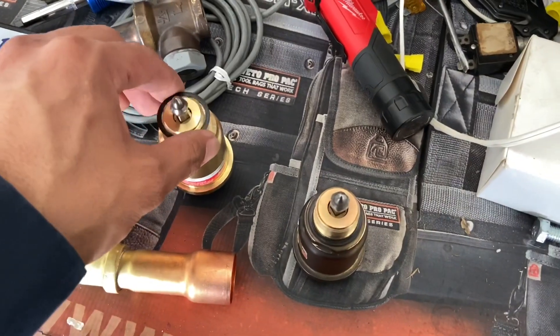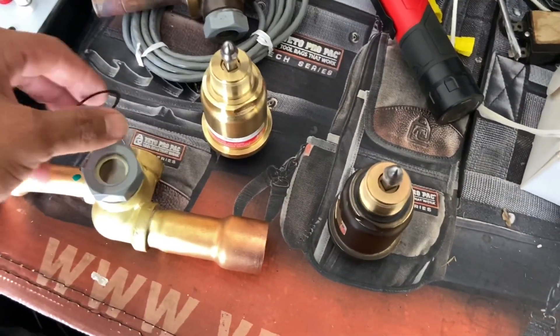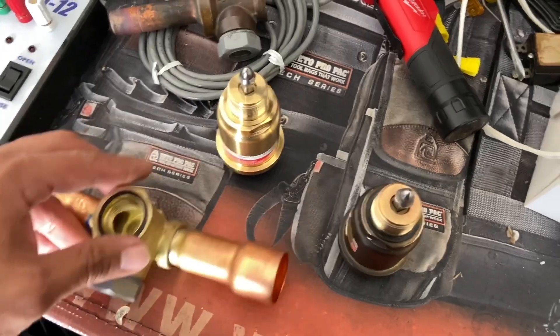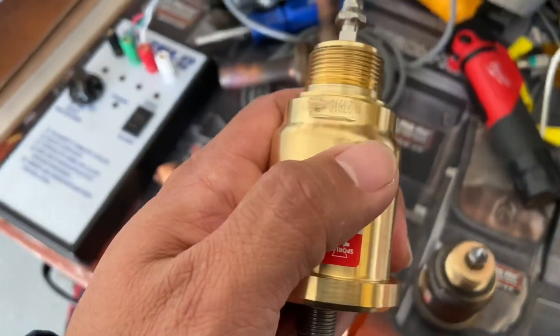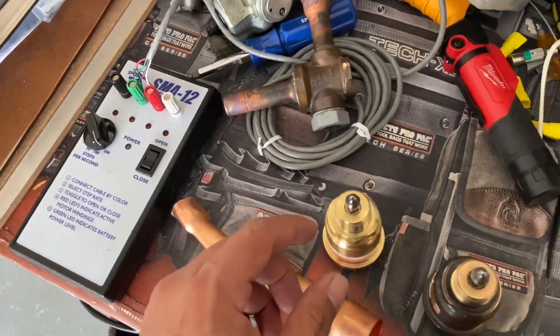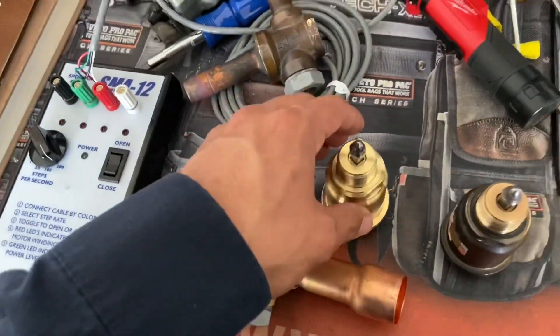The motor just unthreads — it's got a little gasket. They're really hard to unthread and you have almost no room. But with this SMA12 tester, you can run the pin in and out.